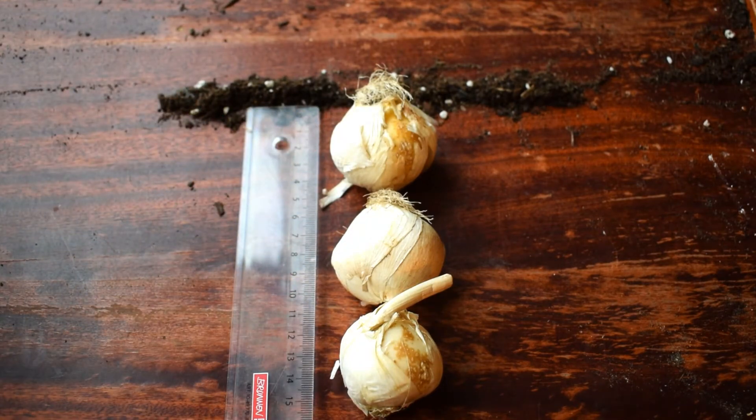So that's how to figure out where to plant your bulbs. I hope that helps — thank you for watching the video and I'll see you in the next one. Goodbye!